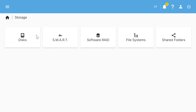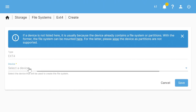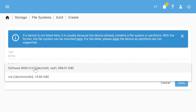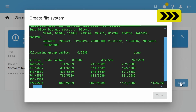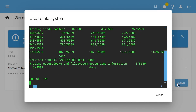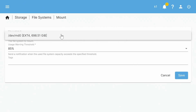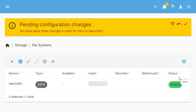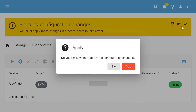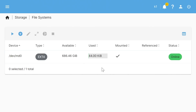We go to Storage > File Systems and create a new ext4 file system, selecting our software RAID device as the target. Using the magic of filmmaking to skip ahead, our file system is created. We're automatically taken to the mount option, select what we've just created, save, apply changes, and our RAID volume is now online.